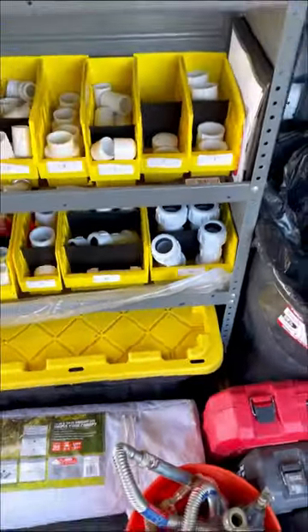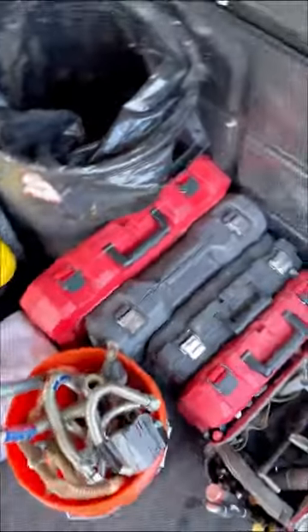Below the shelving, I have a canopy, a drop cloth, some rubber boots, an air mover, some expansion tanks, a tankless flush kit, and more miscellaneous items.